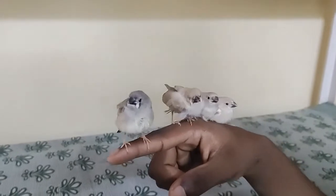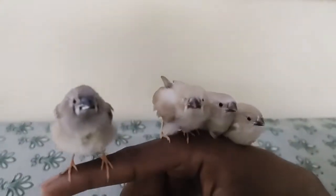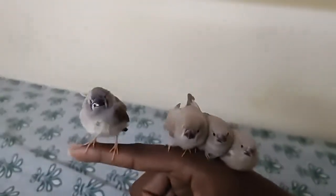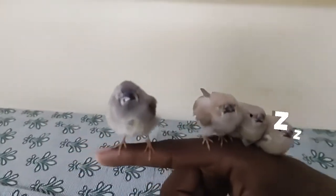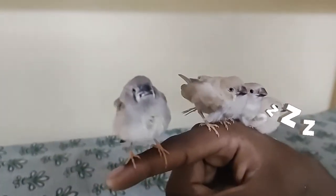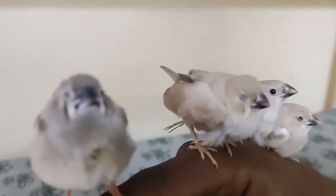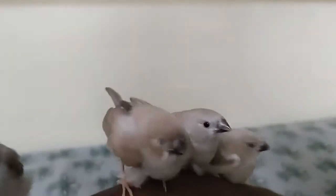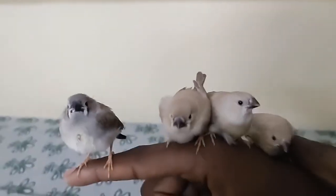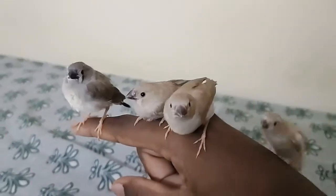Hello everyone, welcome to my channel about pets. Today we'll go on seeing our pets. This is the third pair of kids I've had in my home — these are the four finches had by one pair of finches. As you can see, they are very nice and very cute; they are almost sitting on my hands.